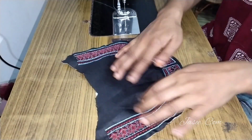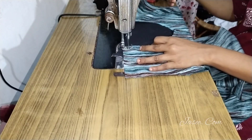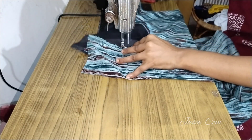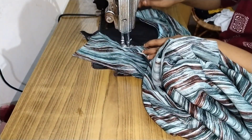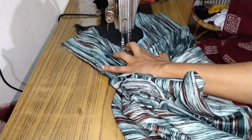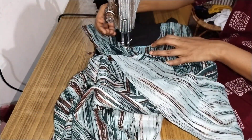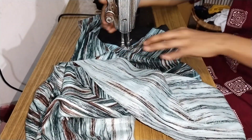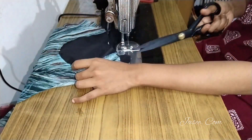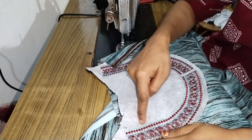Now we have to cut this embroidering. We have to cut the neck with the maxi, cut the shoulder, and cut the embroidering. We have to cut the hanger on the top of the maxi cloth. We have to cut the ring, the round shape, and the rod on the two sides.